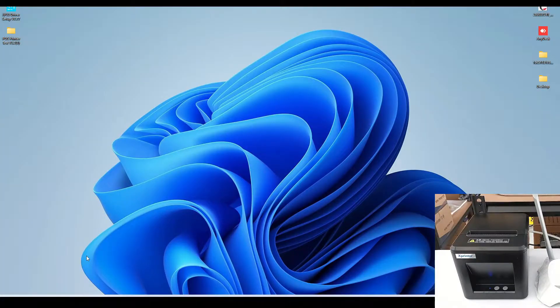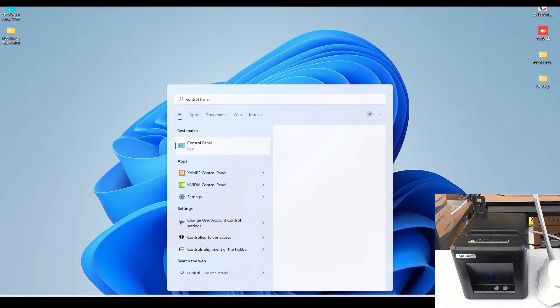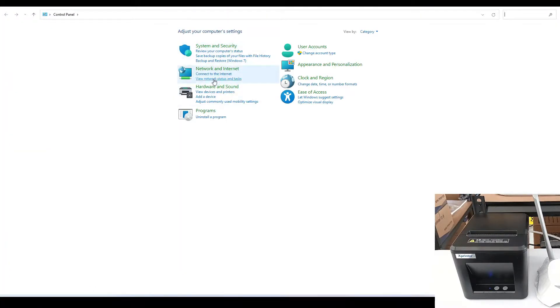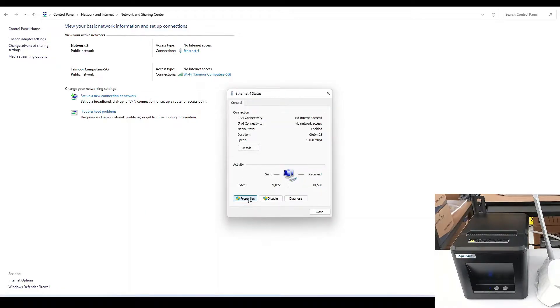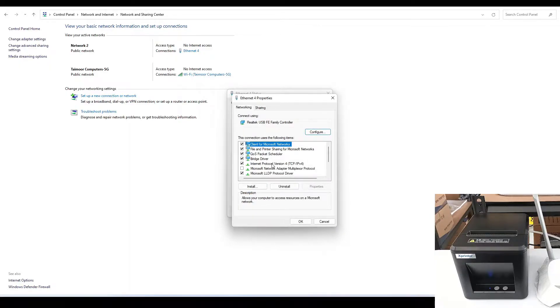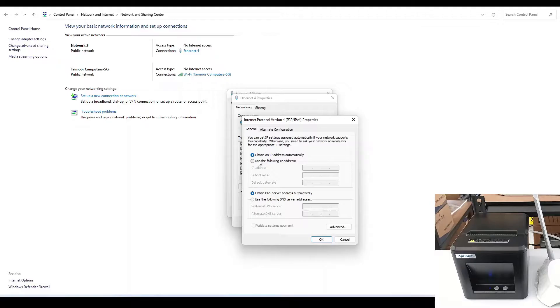Once we have connected the router and printer and turned them on, we move to Windows to configure the printer. Go to Control Panel, then view network status and tasks. Open the Ethernet adapter — not Wi-Fi, just Ethernet. Go to Properties, then IPv4 TCP/IP. Select 'Use the following IP address' and enter an IP address: 192.168.123, with the last number different from the one on the self-test page. I will select 101.